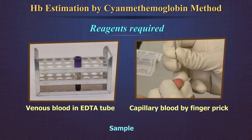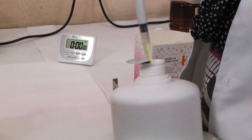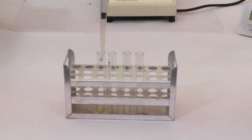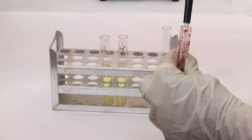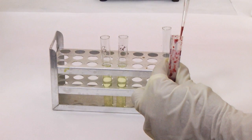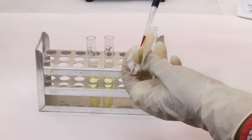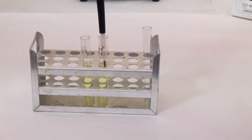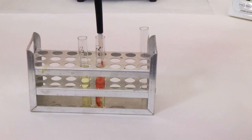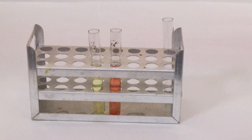Sample: EDTA whole blood — venous sample or capillary sample. Procedure: take 5 ml of Drabkin's solution in a test tube. Mix the blood sample by gentle inversion and draw 0.02 ml of blood into the pipette. Wipe the outer surface of the pipette with tissue paper to remove excess blood. Place the pipette into the tube containing Drabkin's solution and slowly expel the blood into the solution.